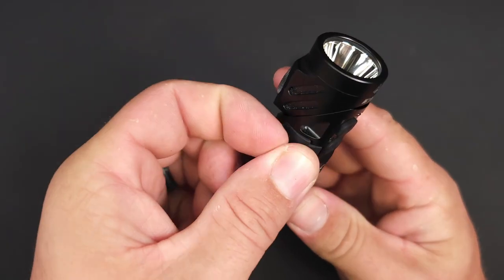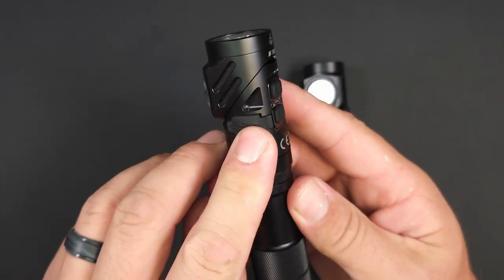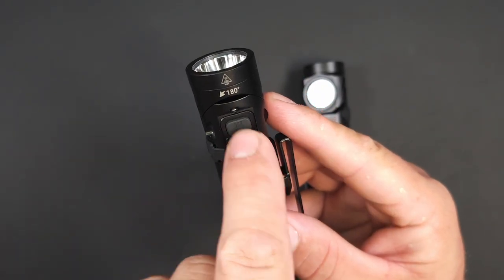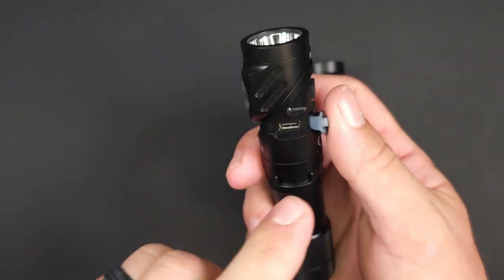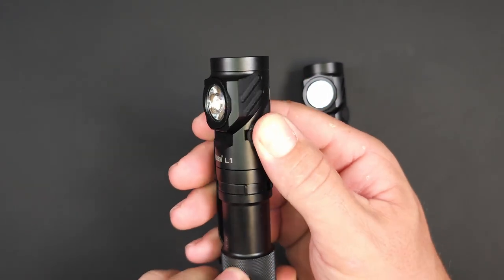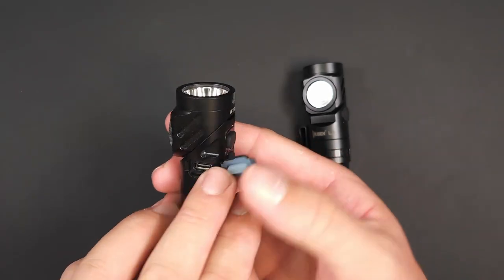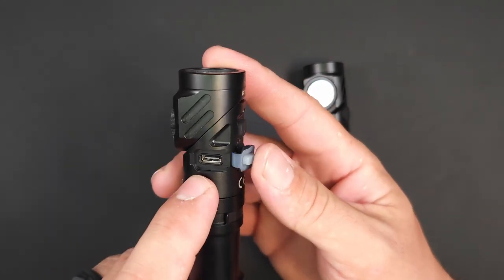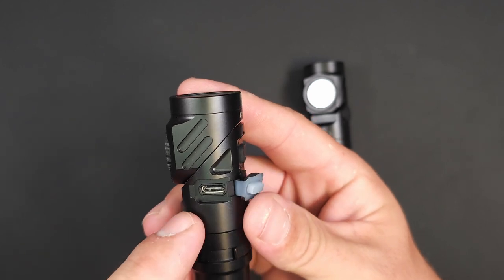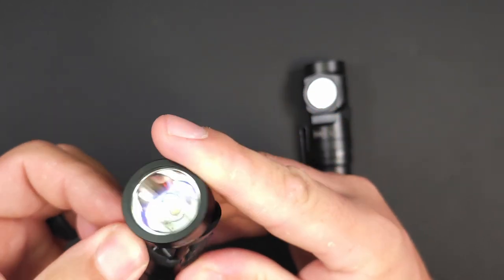Moving over to the USB-C charging port — this is different than any other charging port I've seen. Instead of being captive inside the actual charging port, they brought a little flap over that ties down underneath the switch plate, letting it stay out of the way when you need to charge. You may end up using this as a power bank, so it helps keep that port cover out of the way. I haven't been able to find definitive information, but the water resistance appears to be maintained by this large silicone USB-C port cover.